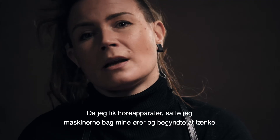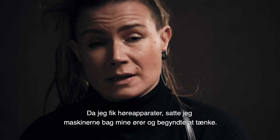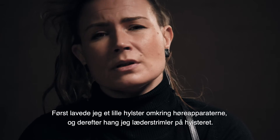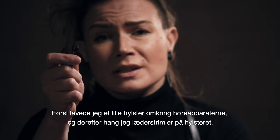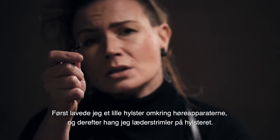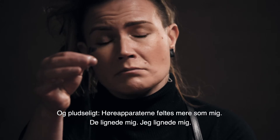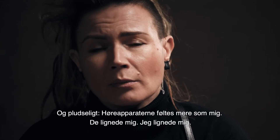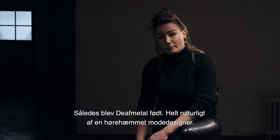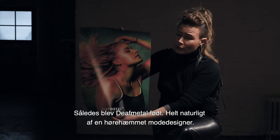In 2018, when I got my hearing aids, I put the machines behind my ears and started to think. I innovated a small holster which you adjust around the hearing aid, and into the holster I added some leather stripes. Suddenly the hearing aids looked like me — they felt more like me, and I looked like me. So Death Metal was born very naturally by the hands of a hard of hearing designer.